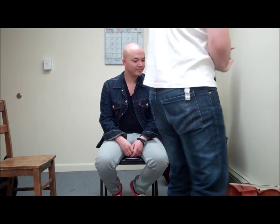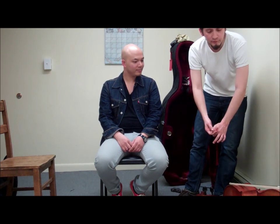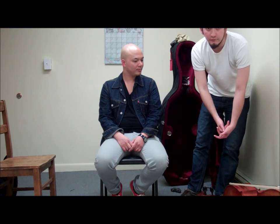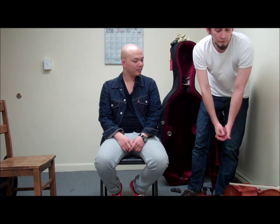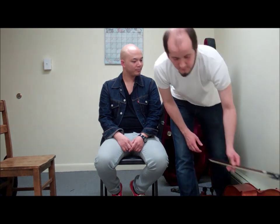In this first session with Paul, he wants to start playing the cello. I'm going to demonstrate today a little bit of how to achieve a good setup for a first-timer, both in the cello and for Paul.